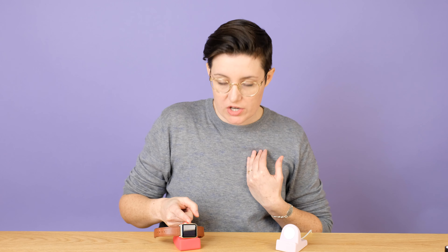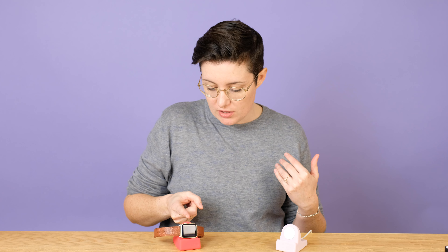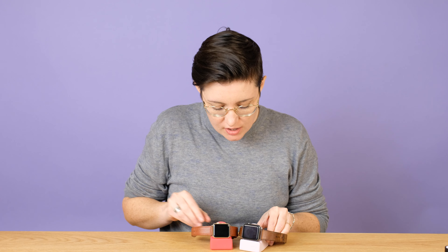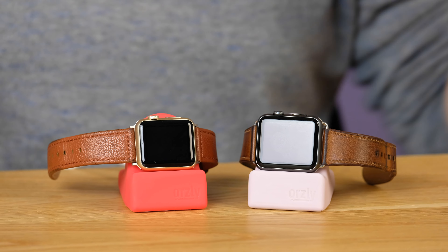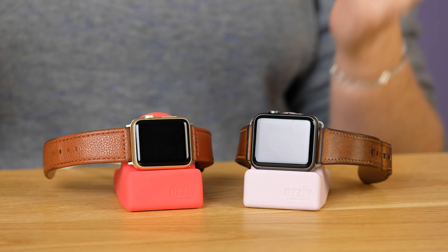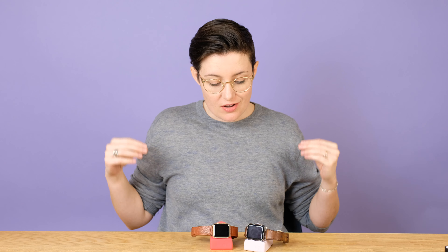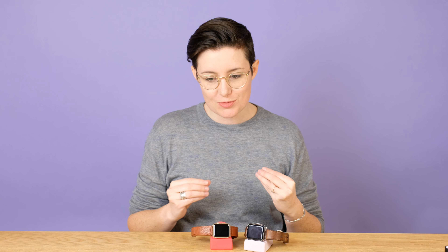Basically, your watch can just sit on it like that. If you like to use the nightstand mode, I'll show you — this one's plugged in. You can see that it starts charging, and then it turns into the nightstand mode on your watch, beside your bed, if you like to use that as a clock. So that's really handy.